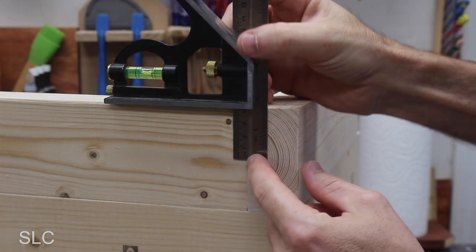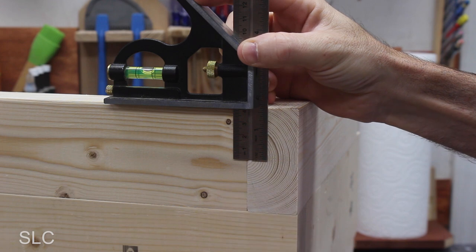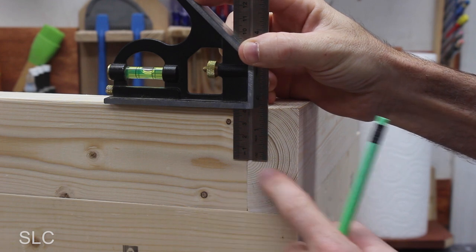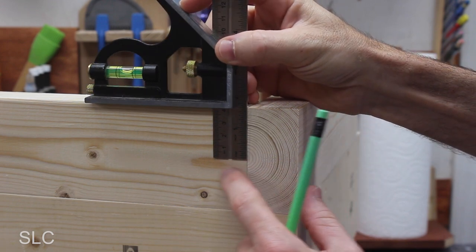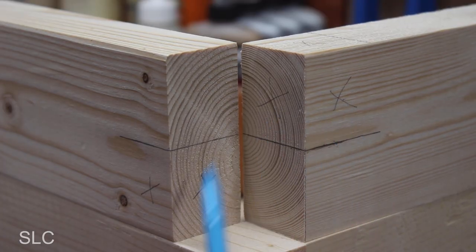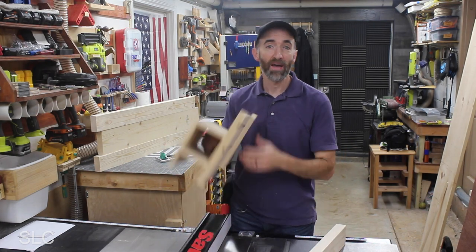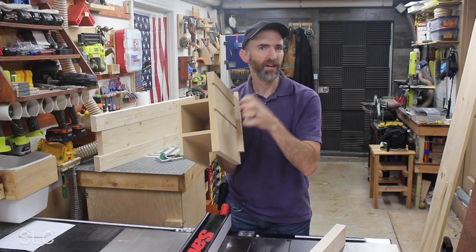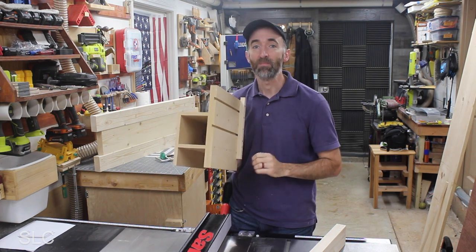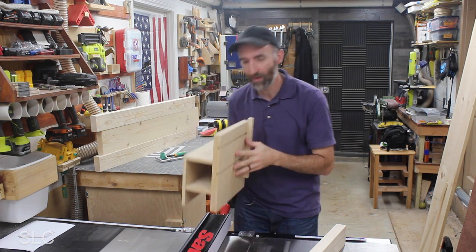To get this as close as possible, I'm just going to use a combination square measured about halfway across the boards, and then take a pencil and mark across both of these so we can make sure everything lines up. Once we figure out exactly where we want to cut, it's a good idea to put a bunch of X's on the pieces we're getting rid of so there's no mistakes. To cut out these pieces, I'm going to use a jig I built in a previous video that allows me to have full control on the table saw and cut it out very accurately. I'll put a link to that in the description.